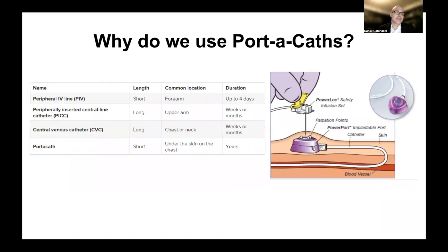Why do we use porticaths? We are all familiar with peripheral IV lines, and they are useful for short-term things. But in the setting of getting therapy for gastroesophageal cancer, where therapies are intermittent every couple of weeks for a specific duration of time — and in the metastatic setting pretty much indefinitely — peripheral IVs are not the right way to go because they need to be replaced every few days. There are central lines, therefore, that are placed, and you can see different types. Some of them are longer, like in the arm, or a PICC — a peripherally inserted central line.